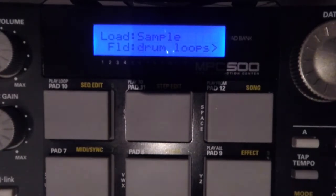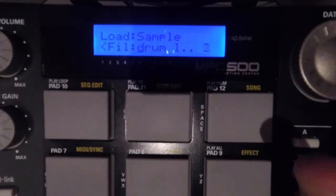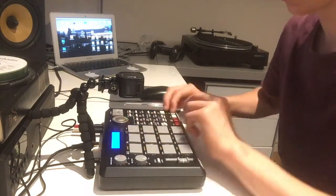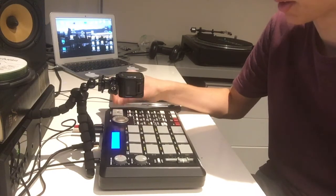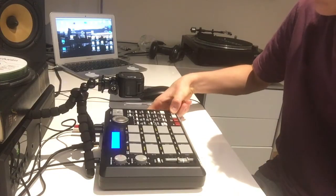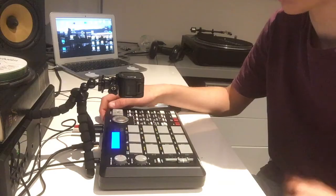You'll see a folder — the arrow means you can go into it. On the cursor button press right and it takes you into the folder with all the files. You've got all your files here and you can preview the sounds by pressing Play. So that's my hi-hat, I've got a kick there, and then a snare. If you've sampled off records and stuff like that, I've got one here like that. And really that's your first step in getting an MPC started.